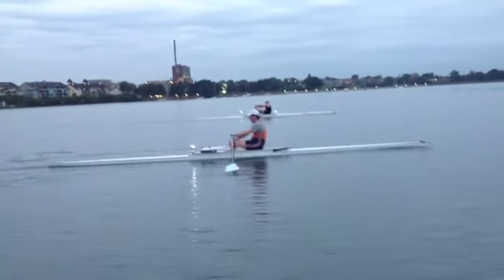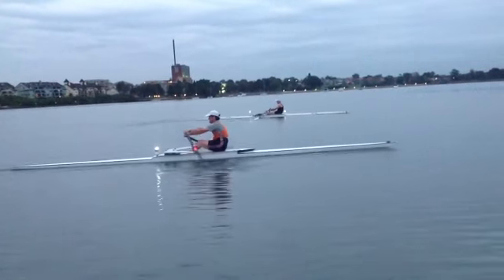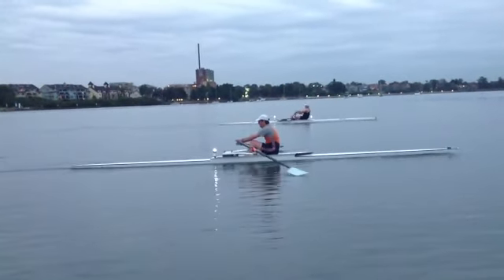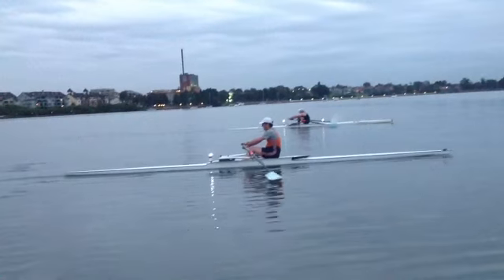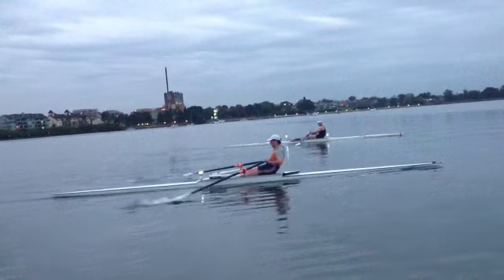Same thing with the tap out. And if you have a look at the bow of the boat at the top of the stroke, you can also see what I was talking about — we're just pressing the bow down into the water. And that's the finish.